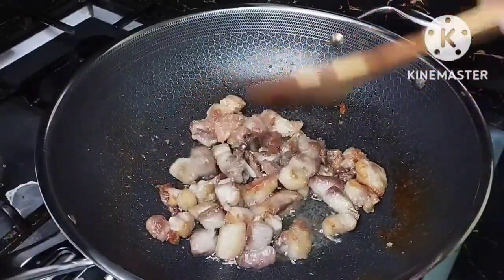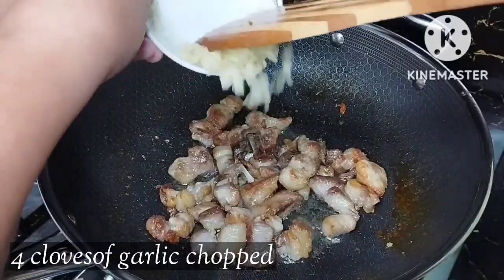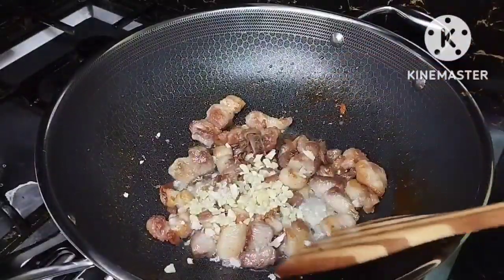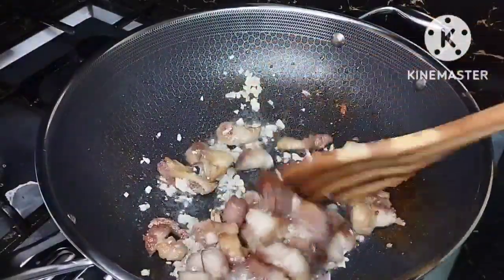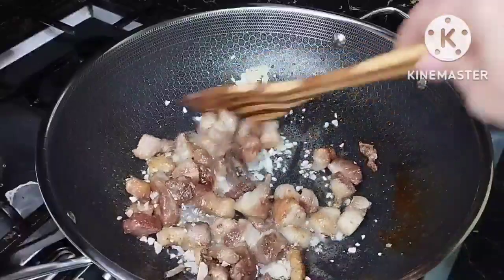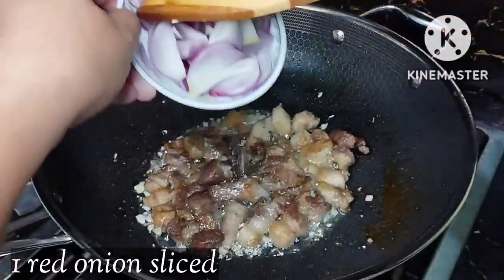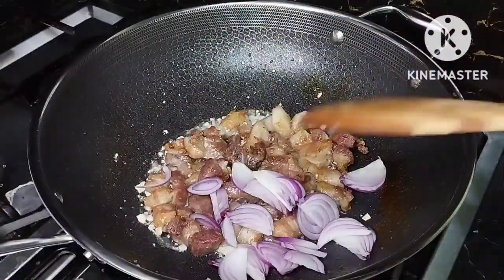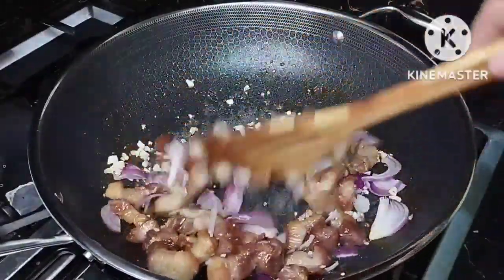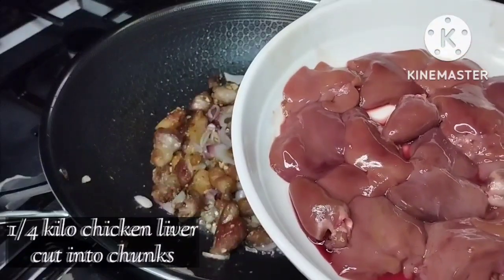Now we're ready to add our next ingredient. I have here four cloves of garlic, chopped — let's add that. We'll just mix this. The smell is already amazing in the kitchen. And then we're going to add one onion, sliced.